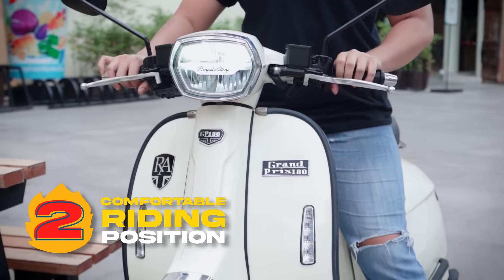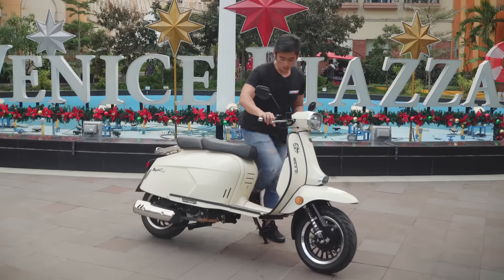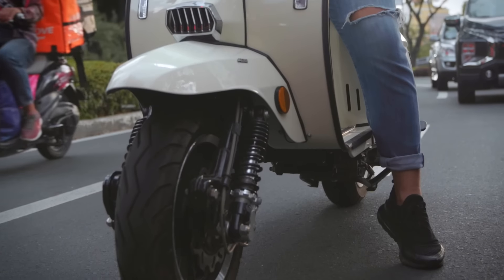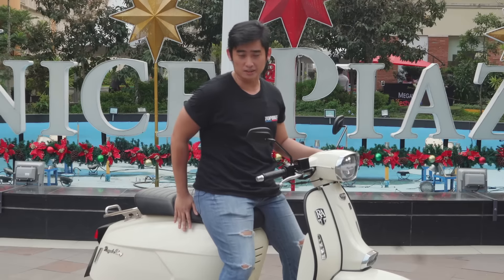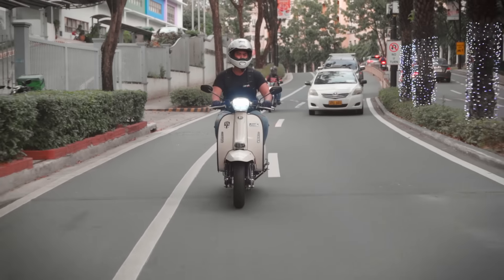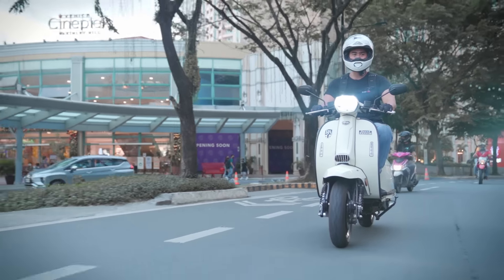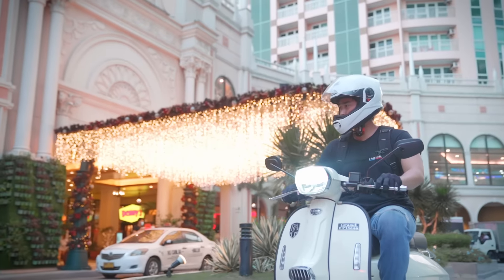This scooter is nice and comfy whether it be for city riding or for longer rides. The scooter is a bit tall compared to other units — I stand at around 5'7 and even I'm on my tiptoes, mostly because of the height and the wide seat. The width also means more comfort, however, and the seat is nice and well-cushioned for long hours in the saddle. The floorboards are wide so you can put your feet wherever, the riding position is neutral, and because it's sort of tall, you get a nice commanding view of the road.